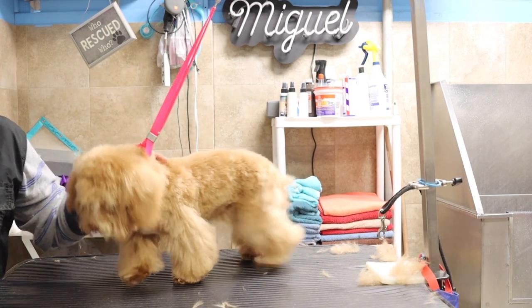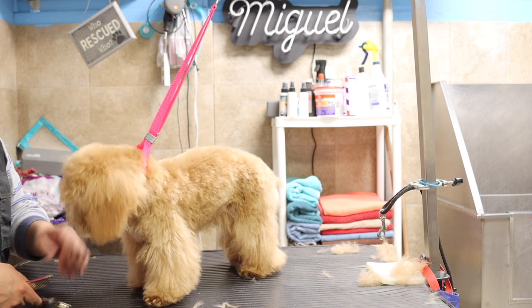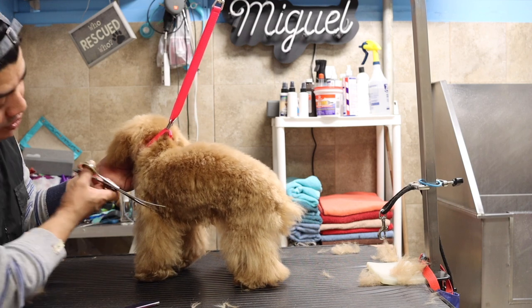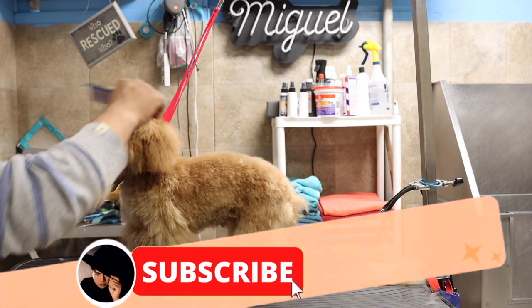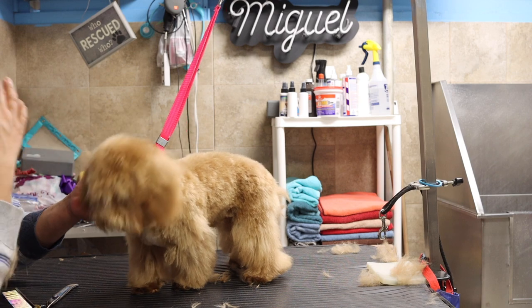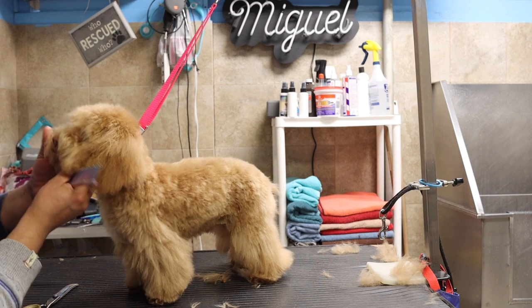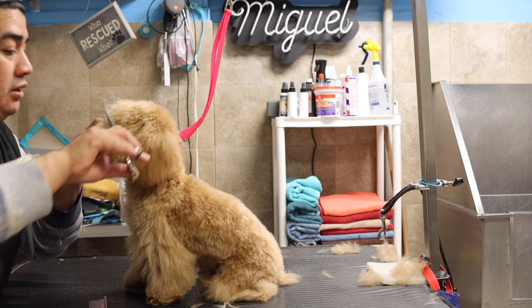Now I'm going to be switching to my curves and removing this part right here, then switching tools. Usually this is supposed to be done with chunkers and then teeny shears, but I'm going to go with my curves because this is the first time and I don't want to be stressing him out.